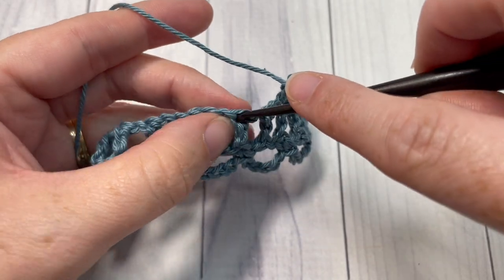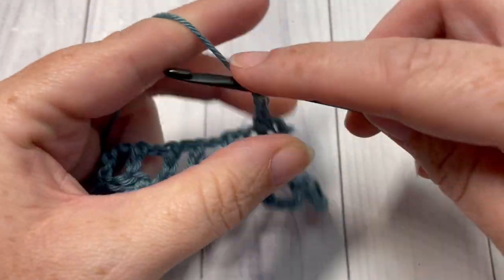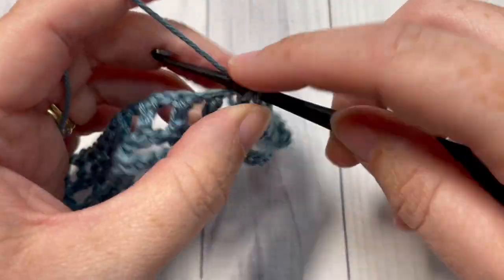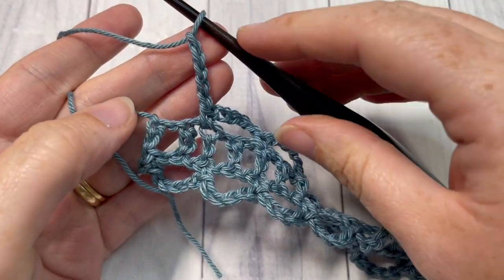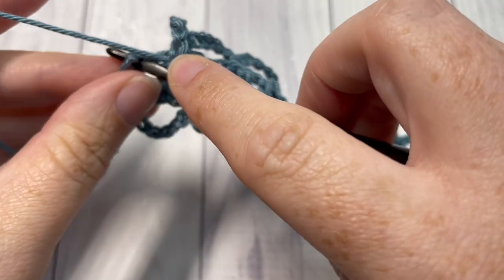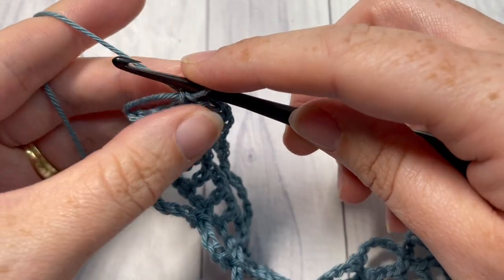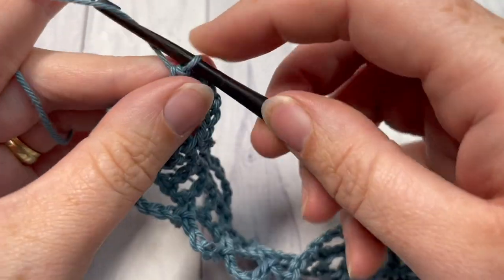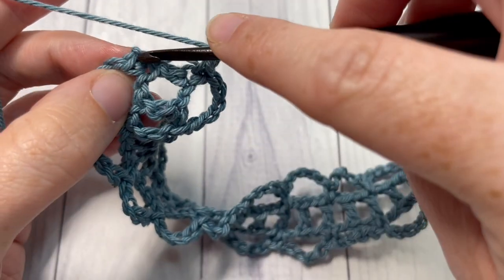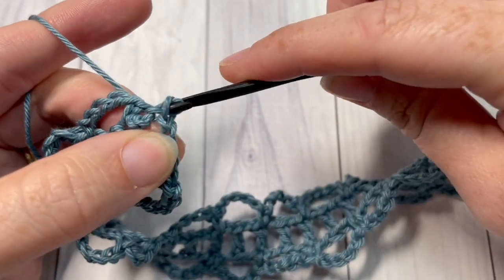Chain five, skip the next double crochet, and single crochet into the next double crochet stitch. Continue all the way across. When you reach the short end, chain three, then join with a slip stitch into that first single crochet stitch.